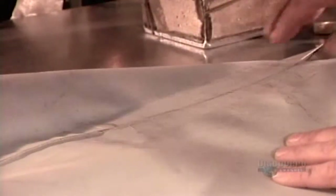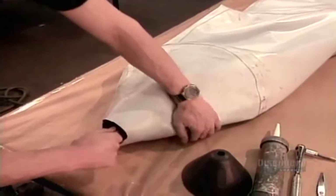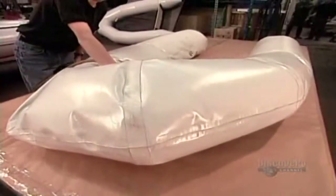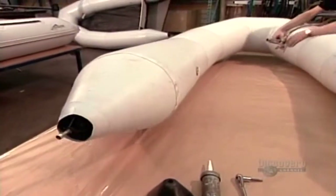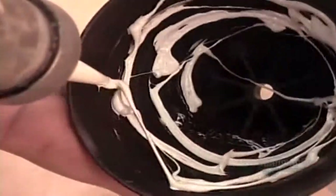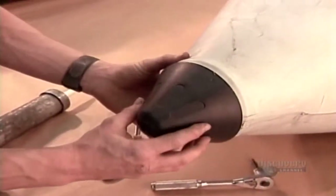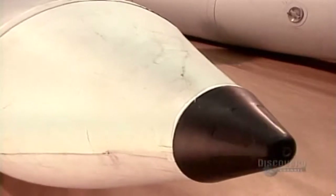They finish off the seal using the high-frequency welding machine, then pull the cone piece through. They inflate the boat until the pressure forces the cone piece into place. They seal all around it with heavy-duty caulking, stick on the outside cone piece, then screw it securely in place. They inflate the boat fully to perfect the seal and to expel the excess caulking.